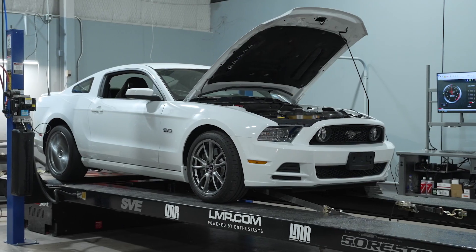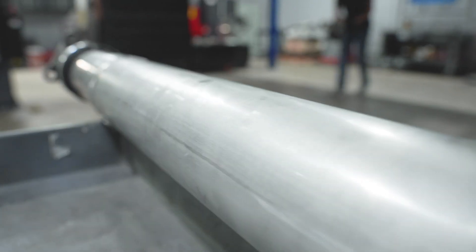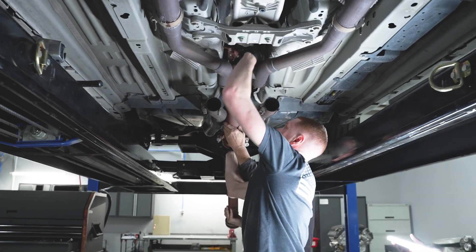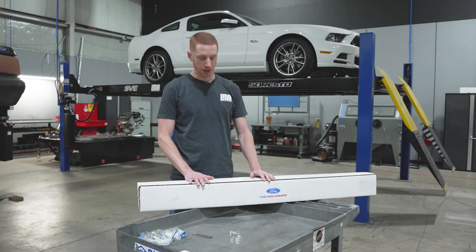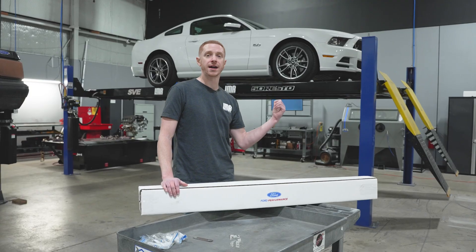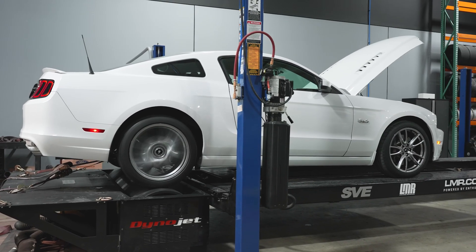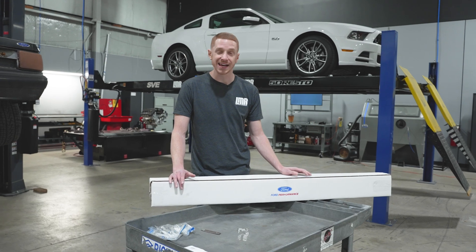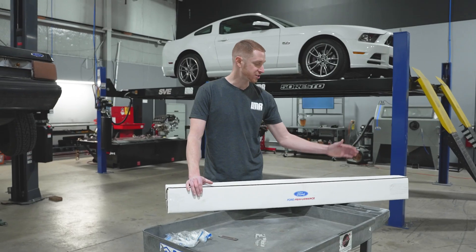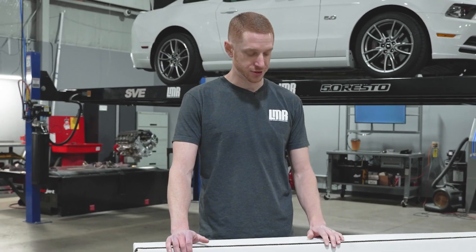Trey has purchased a one-piece aluminum driveshaft from Ford Performance, as his car still has the factory two-piece driveshaft. So we're going to remove it from the car, weigh it, unbox the aluminum driveshaft from Ford Performance, weigh it, install it into his car, and then hook it up to our dyno and see if we see a noticeable increase in horsepower. We're freeing up horsepower, and we want to see if that translates to a chassis dyno. So let's get started.